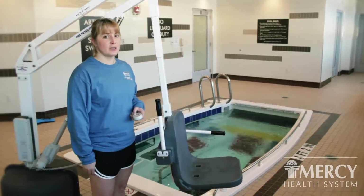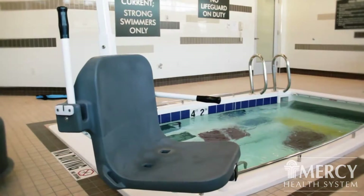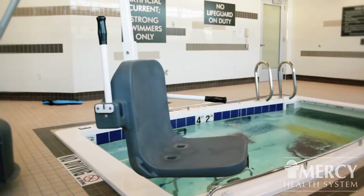This is our lift chair that we can use to get patients in and out of the water. We can move them safely over the water and in without having to use the ladder.